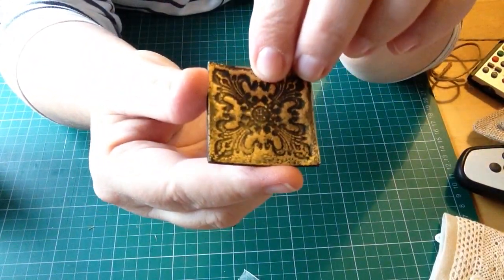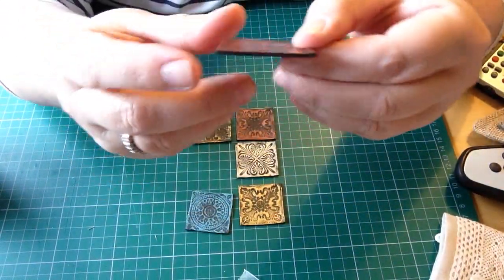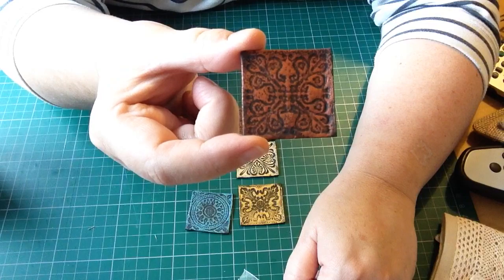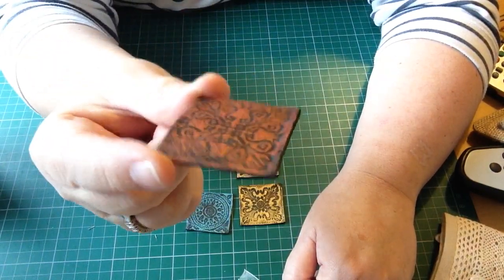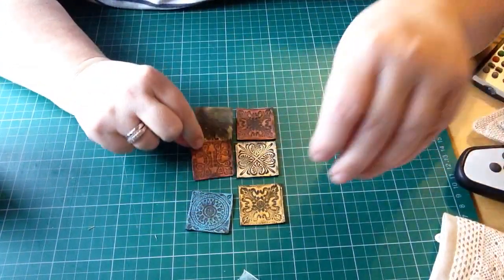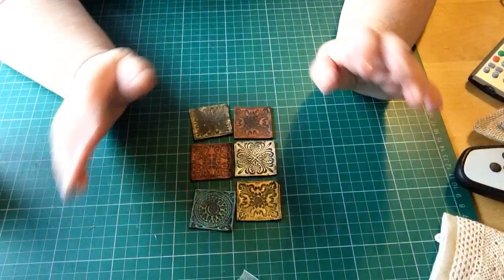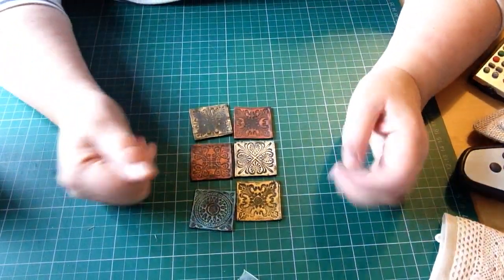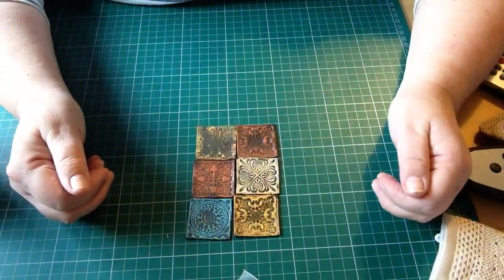Just foam — I suppose you can use all sorts of stamps on there, heat it up with your heat gun. Have a look through Laura Denison's — I'll put the link below in the description box. Yeah, I just had fun playing with these. I haven't played with anything else. Anyway, that's all I wanted to show you, so till next time, bye-bye.